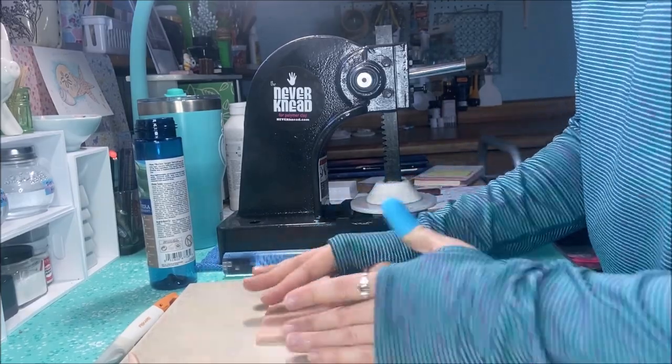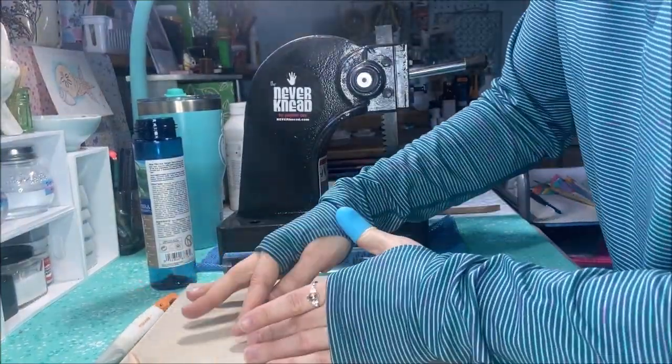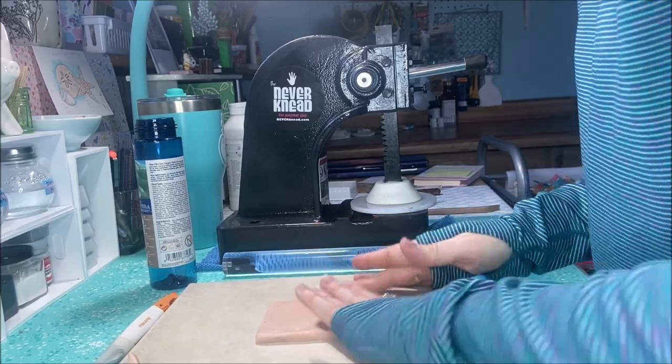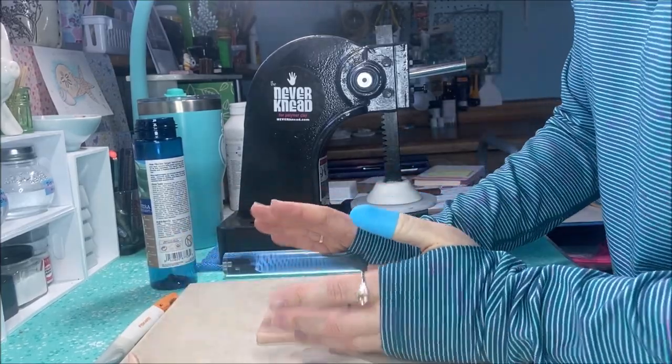Now I'm smoothing out the edges on the base for the sculpture. And once I'm done finishing up the edges, I'll place that in the oven to bake it and cure the clay so it's hardened.